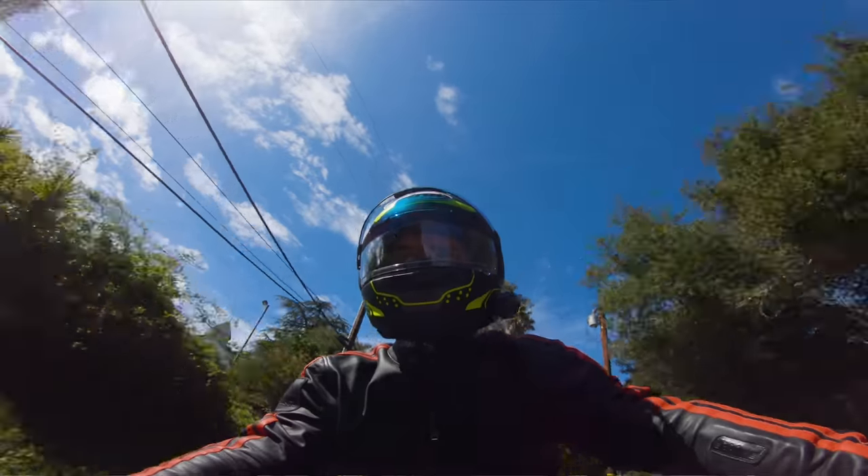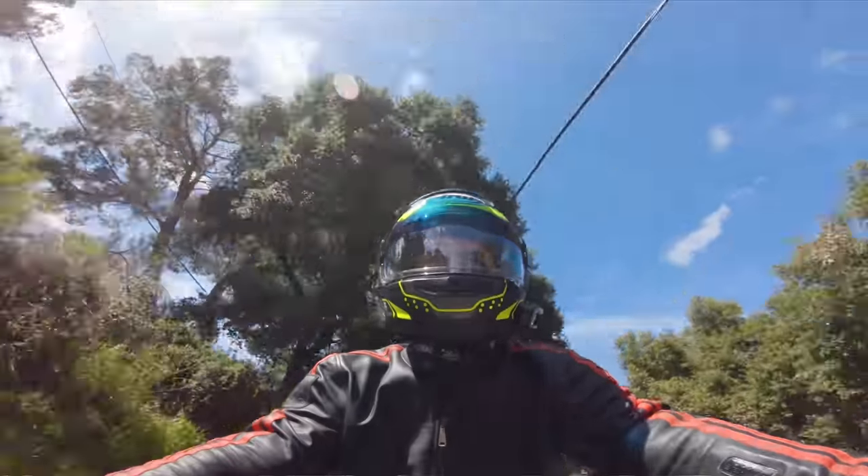But it's always a bit finicky to not only replace your visor but where do you store the other one, make sure you don't get it scratched, etc. So I love the Pro Shade because it's a two-in-one.